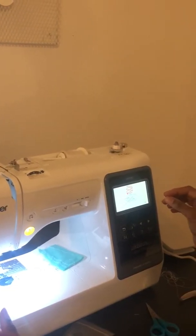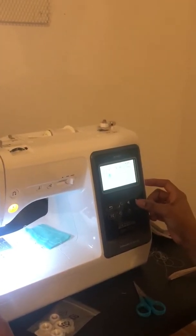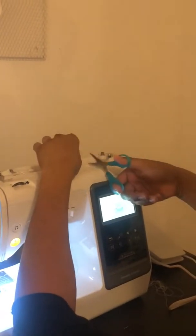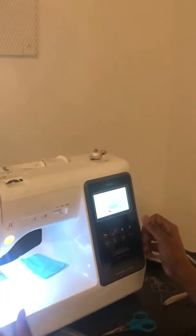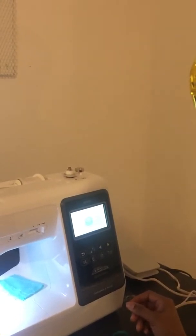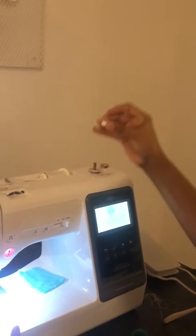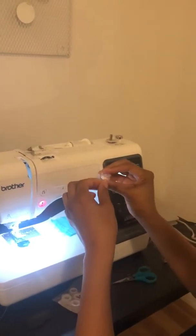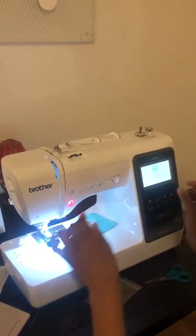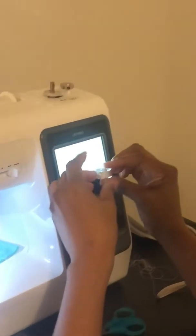All right, so we're done with that. Let me make sure — it tells us to clip this. The next part is to push it this way, then pull it up, and our bobbin is threaded. We did it. That's what we have — a threaded bobbin.